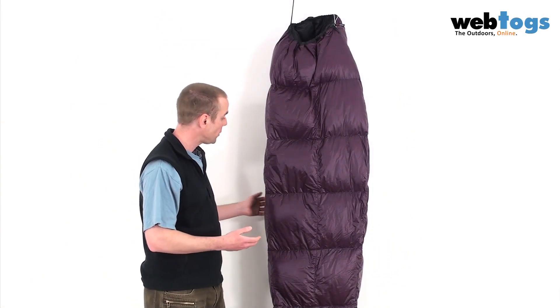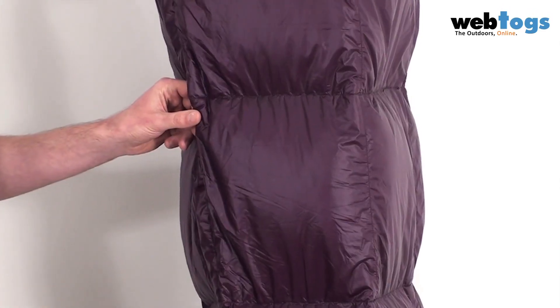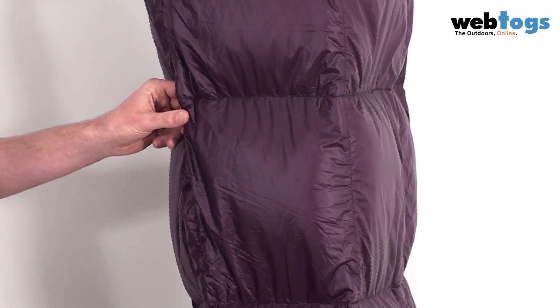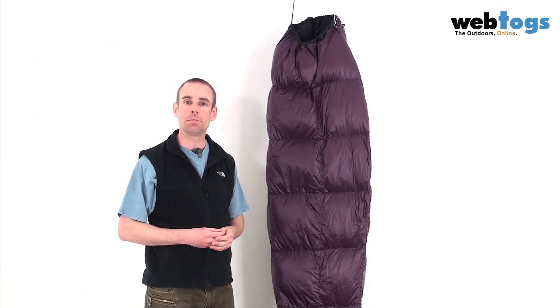In terms of loft, this gives it a fantastic loft. And if I turn it through to the side here, you can just see how chunky this particular sleeping bag is. But let's have a look and see how it lofts from being compressed.